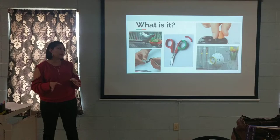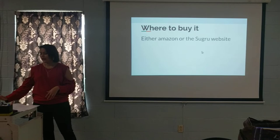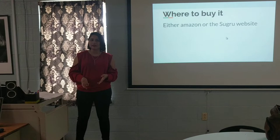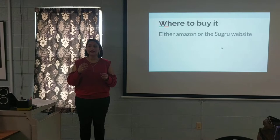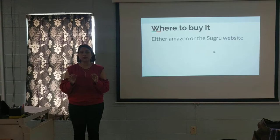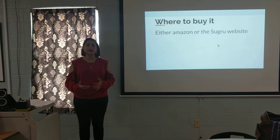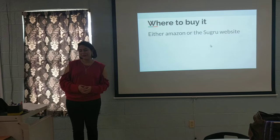Now that you know what it can be used for, let me tell you where to buy it. You can find it on Amazon, of course, and also on the Sugru website, which ships anywhere in the U.S. for free — even though it's based in the UK, which is a nice touch. The price is the same on both. It comes in a pack of nine individual tubes totaling 18 ounces — so it's a lot of product. You just cut open a tube, mold it to whatever you want to fix, let it sit for 24 hours, and then it's bendable and flexible. You can even use it on coffee mugs because it's heatproof. It's a product that lets you get creative, which I really enjoy.